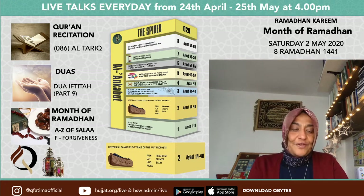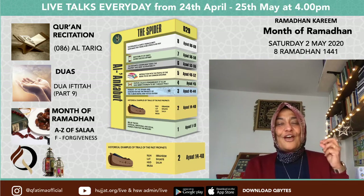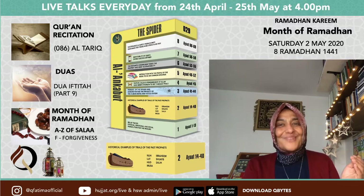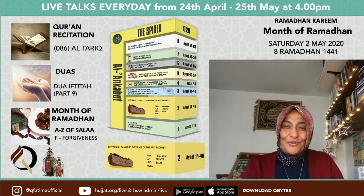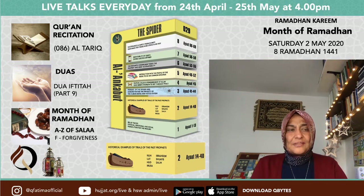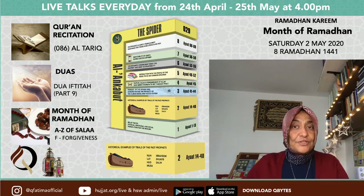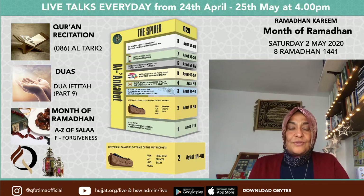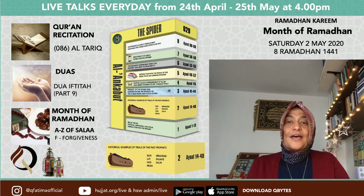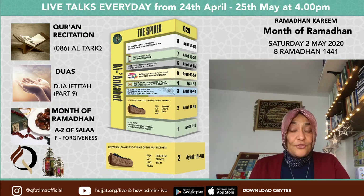Today we're going to look at F. Can anybody guess what F is for? The Prophet said: The most unfortunate in this month is the one who isn't forgiven. So it's F for Forgiveness. In Salah, forgiveness is so important. We'll talk about where we recite it — in Sajda or in Salah — and then find out what forgiveness actually means. It's different from repentance: Tawbah is repentance, and Istighfar is forgiveness — two different things.